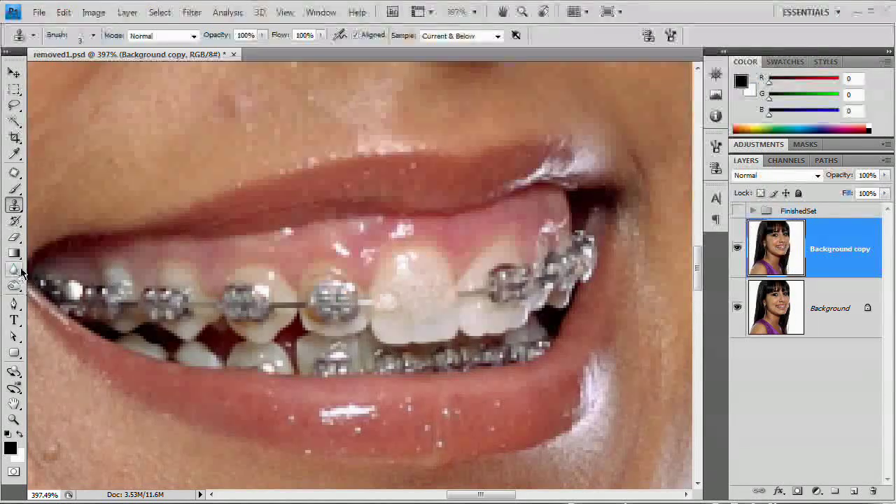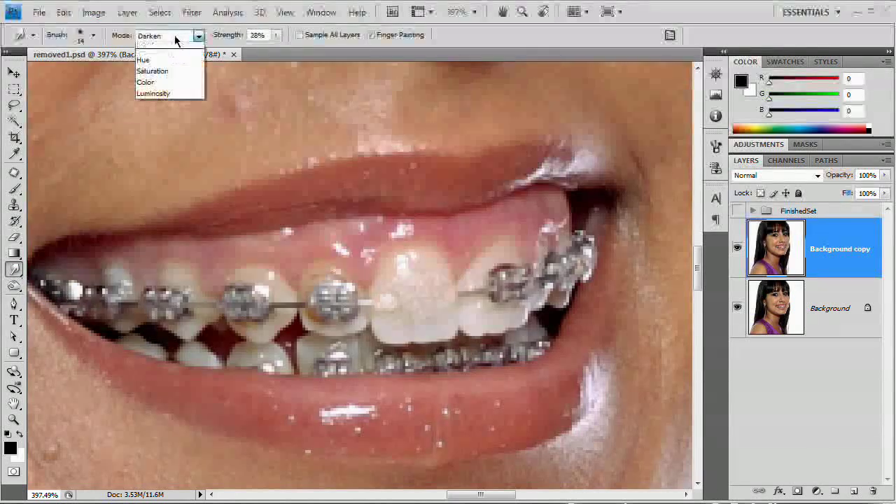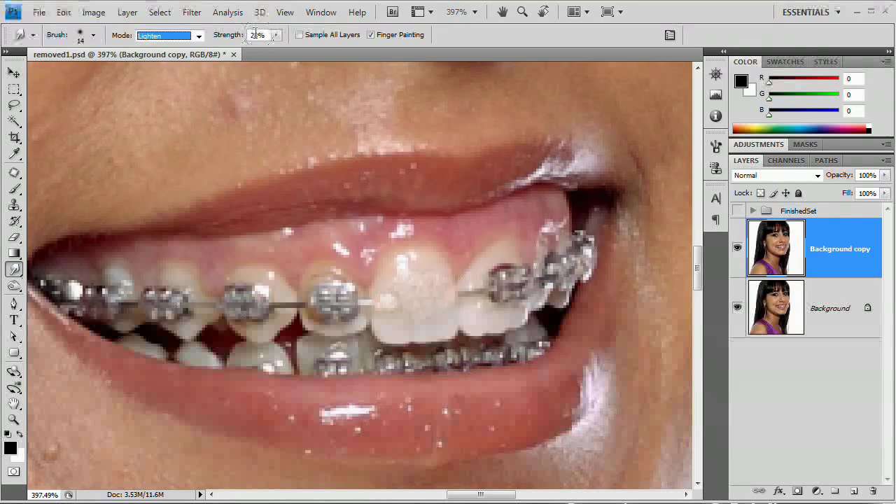Now that we've done that, it's time to use the smudge tool and blend this together. The smudge tool is right here. I'm going to set the mode to Lighten and the strength to right around 30. You can turn finger painting on if you want — it's not a requirement. I'm just going to begin smudging back and forth in an attempt to blend all of this color on this tooth together and make it look like one solid tooth again.